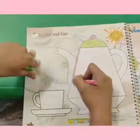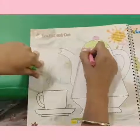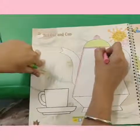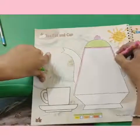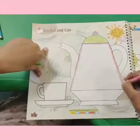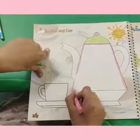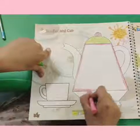Kids, first make the outline like this, and then after that we will color the teapot from inside. First make the outline, don't go outside the boundaries. Be inside the boundaries.